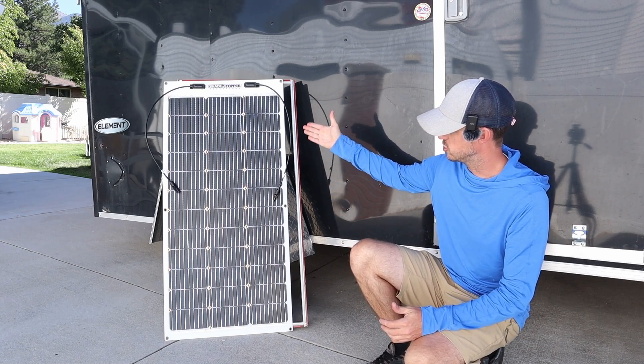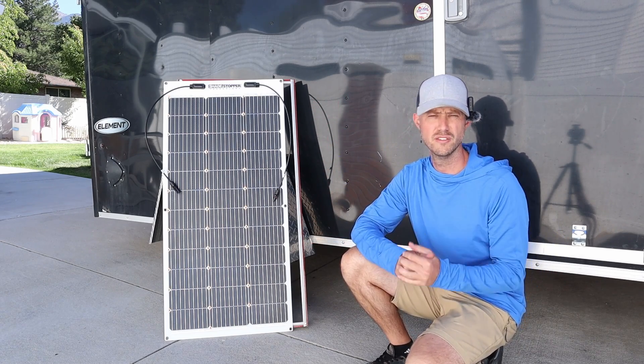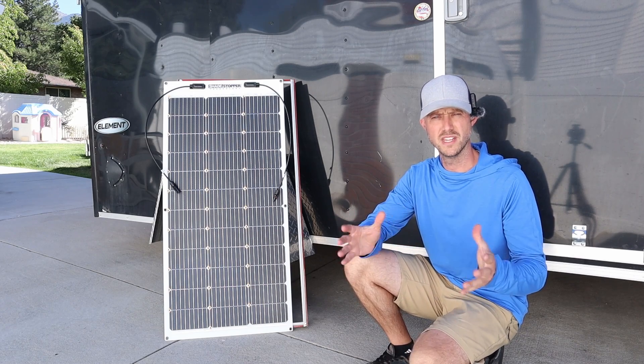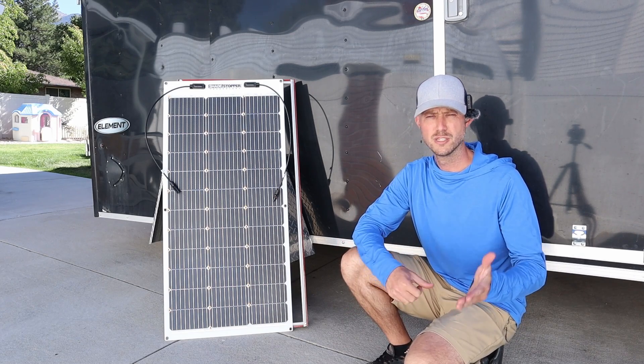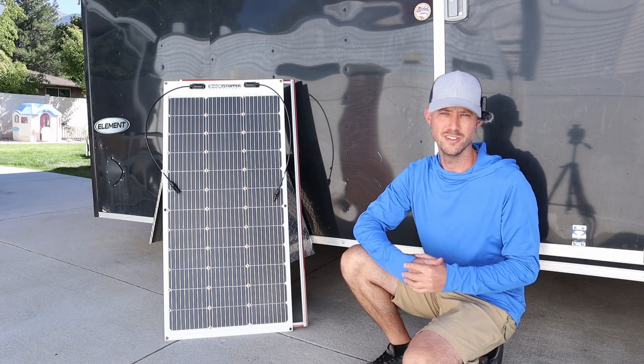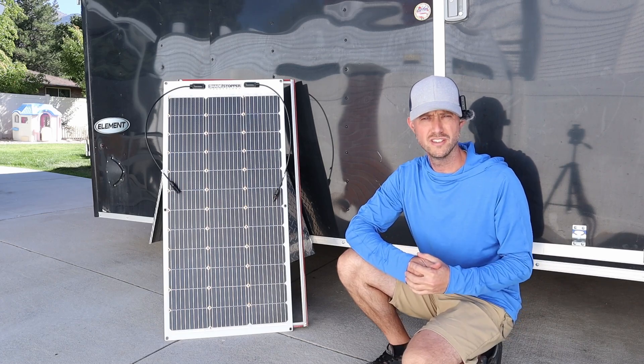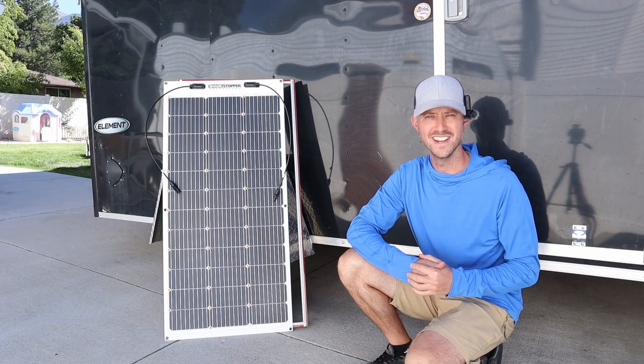If you guys are interested in Shade Stopper technology, check out their website — I'll include that down in the video description. I appreciate them sending out these solar panels for this video. They're a pretty cool local company right where I live, with engineers designing this here in the United States. Thank you guys so much for watching — I'll recommend a couple of videos you can check out and we'll see you guys in the next video.